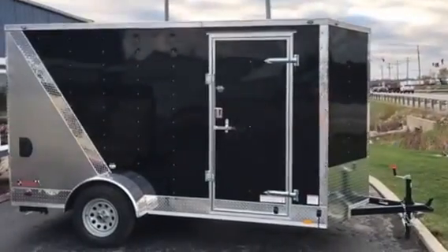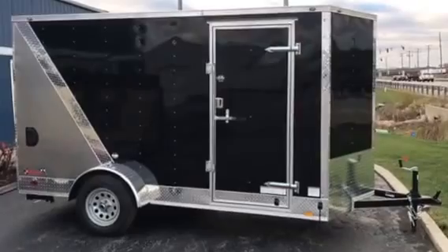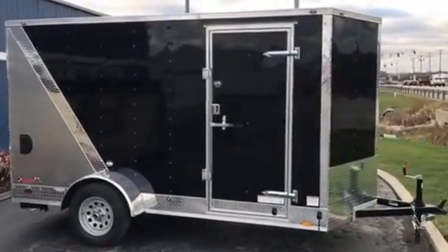Mile Bill's just got in a fresh Cargo Mate 2017 EHW 612SA. This is a 6x12.